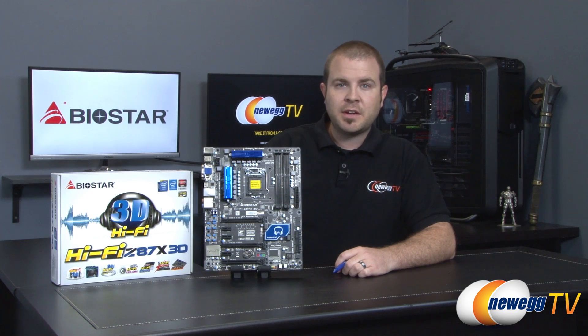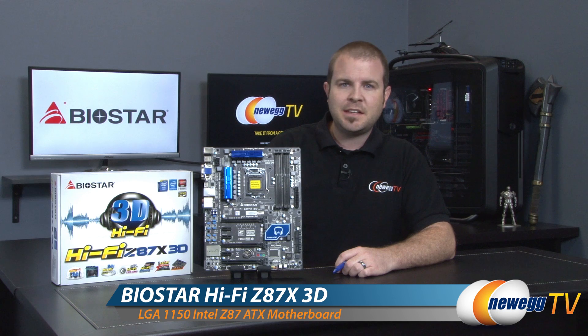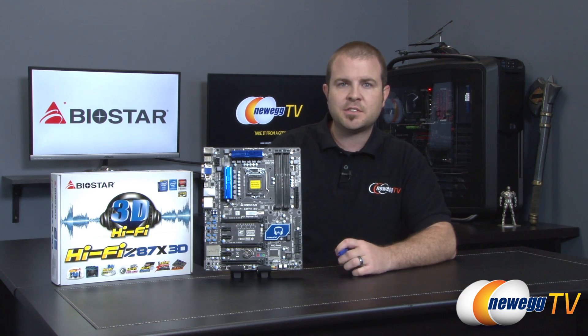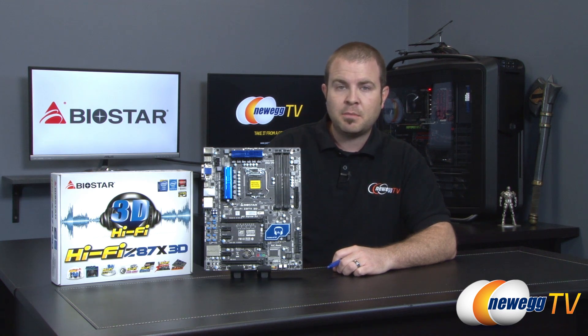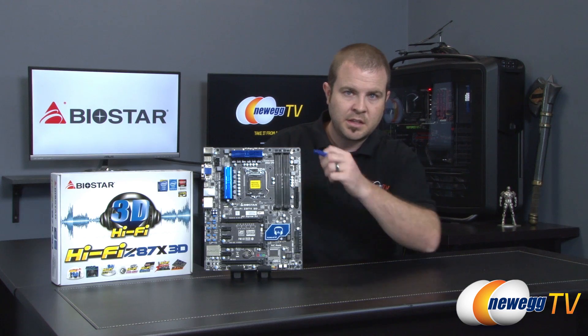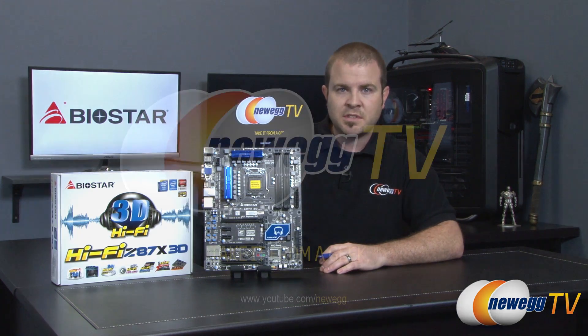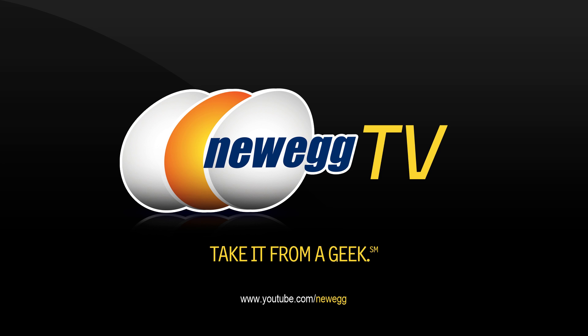That is going to wrap it up for this video, guys. Once again, this has been our unboxing and overview of the new Biostar HiFi Z87X 3D motherboard featuring the Z87 chipset and the 1150 socket for Intel's new fourth-generation core processors. I'm Paul with Newegg TV. If you enjoyed this video or found it useful, hit the like button and subscribe if you'd like to see more videos just like this one. We'll see you all next time.